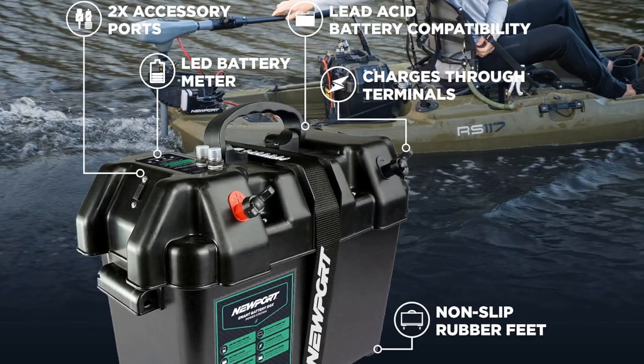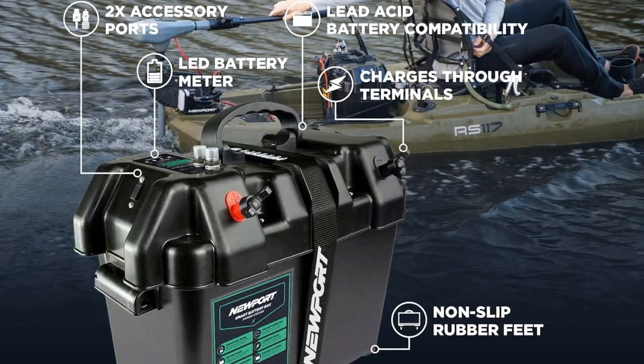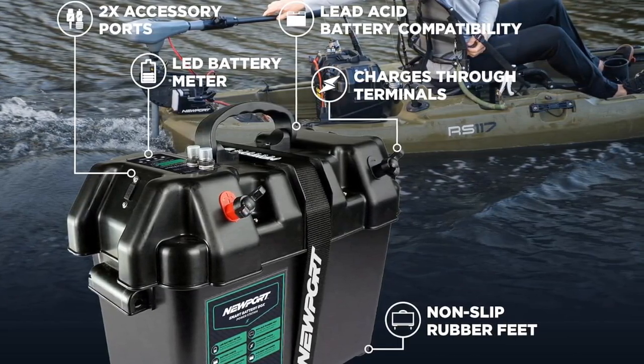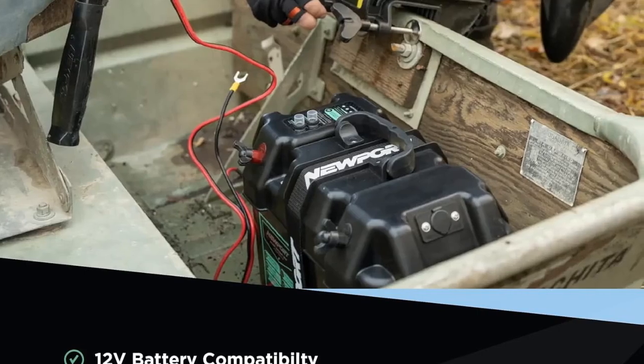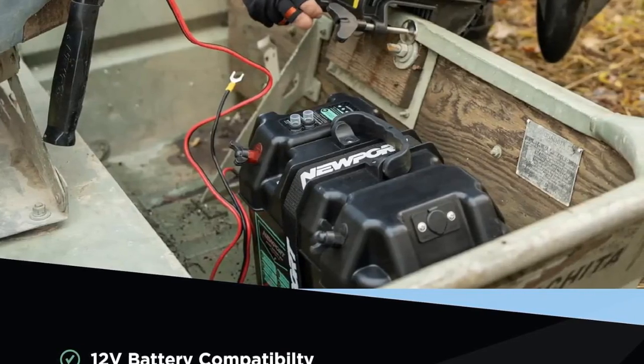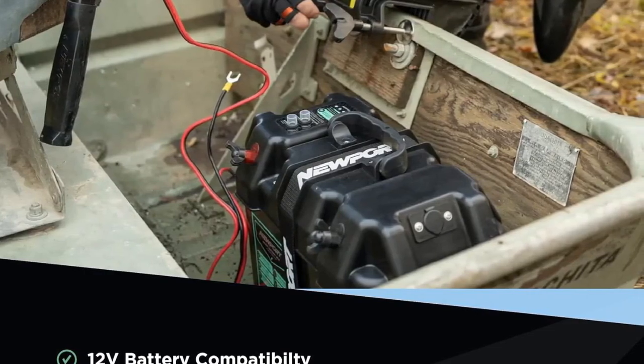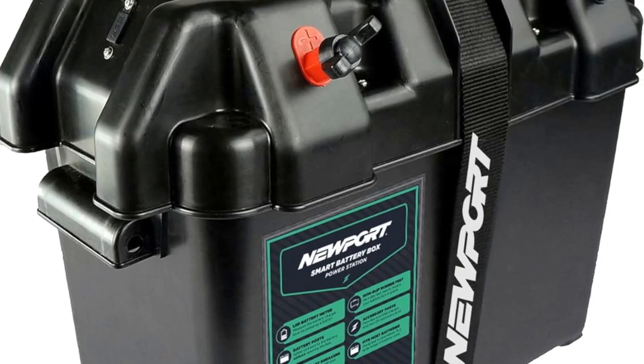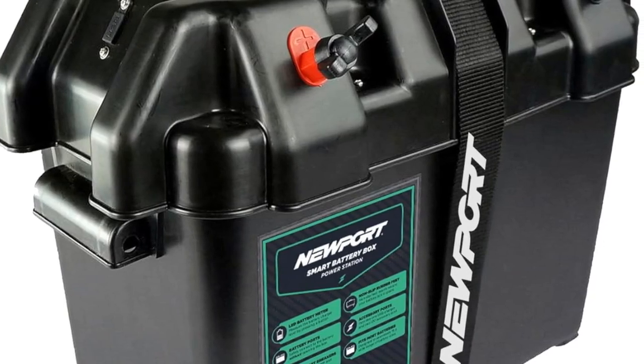The Smart Battery Box Power Station also has rubberized feet inserts built into the bottom so that your battery box will stay put. The Newport Smart Battery Box Power Station is the ultimate accessory for all trolling motors, inflatable boats, and small boats. Please click on the link below if you would like to connect with this perfect accessory for the outdoors.